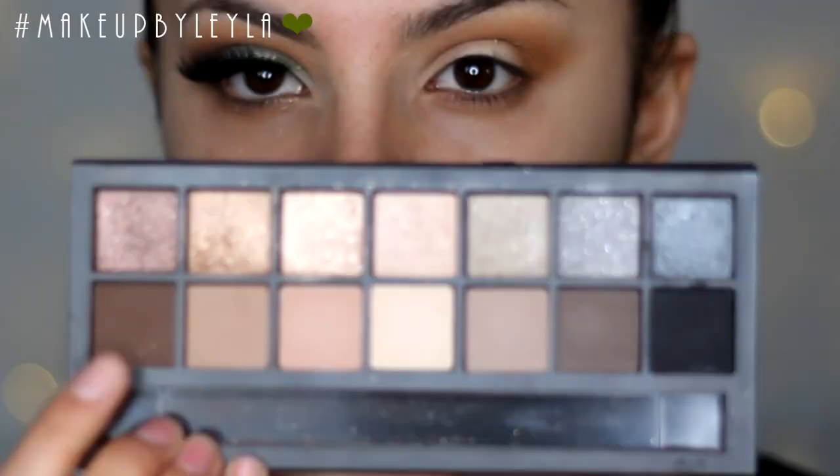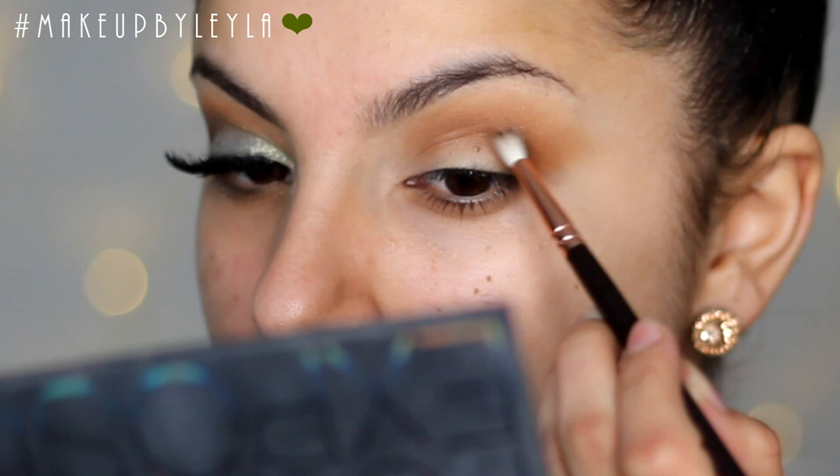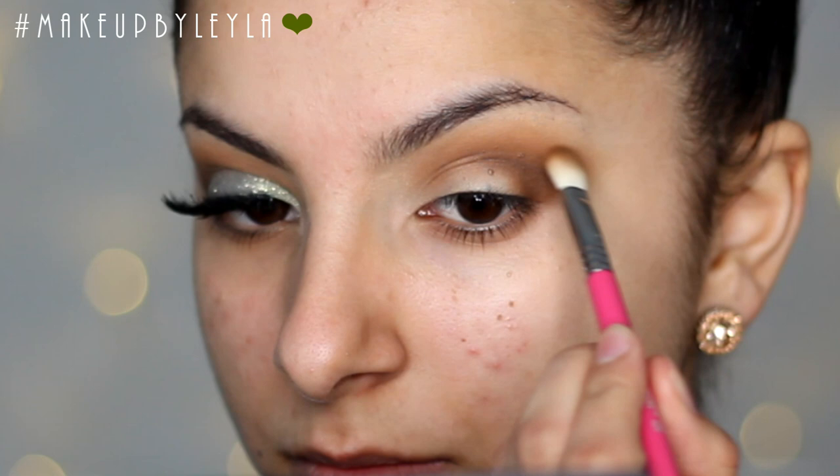Next I'm going to be taking this chocolate shade from the Smashbox Full Exposure palette and applying this into our crease. This is going to be the darkest crease color because I didn't really want to go for a really smoky look. I'm applying this into my outer V, going back and forth and blending it into the crease, then taking the brush used beforehand to blend it out into the other colors applied before.